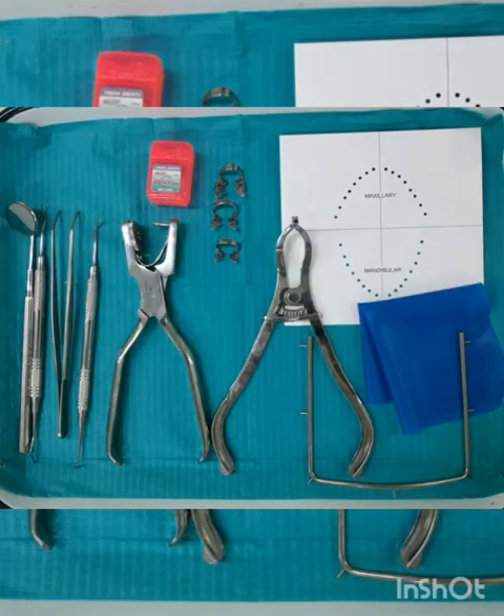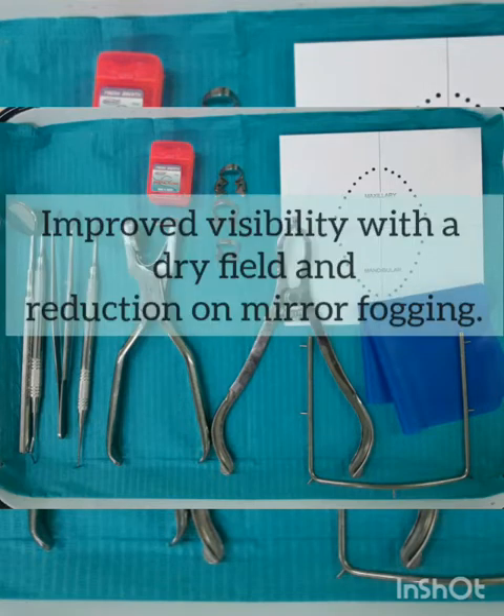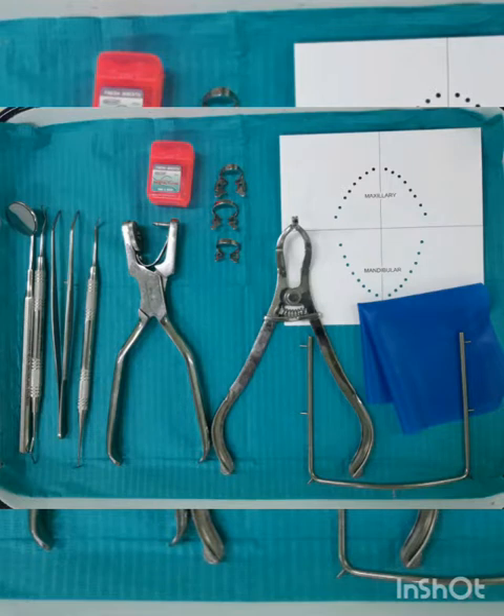We also want to retract and protect our soft tissue. With the rubber dam, visibility is improved. The rubber dam provides a dry field and reduces mirror fogging. Lastly, efficiency is increased because the rubber dam minimizes patient conversation during treatment and the need for frequent rinsing. Those are the advantages why we use rubber dam in endodontics.